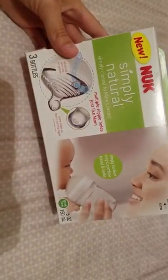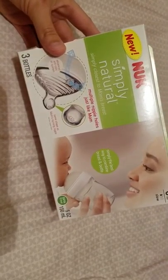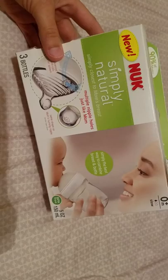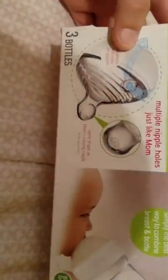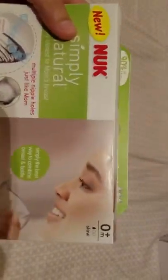Hey guys, I'm here to do a little review on the Nook Simply Natural bottles. They're supposed to be closest to the mom's breast — they actually have multiple small holes on the nook. This one is stage zero month, slow flow.